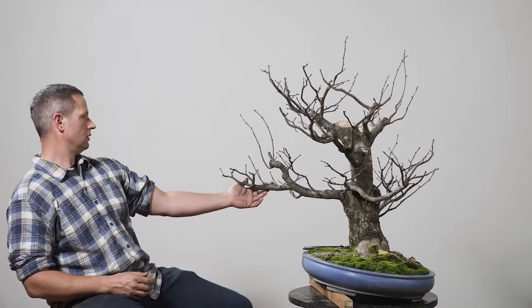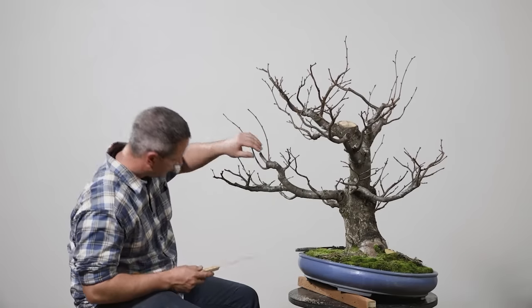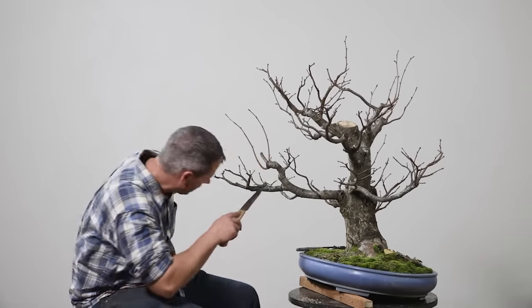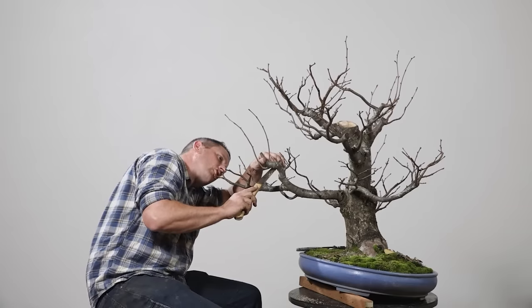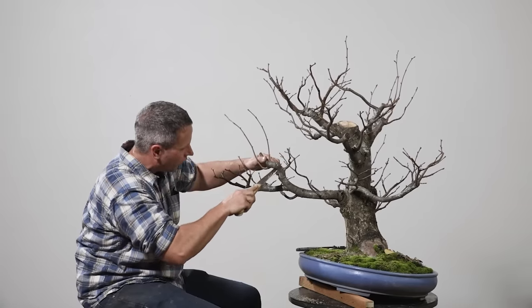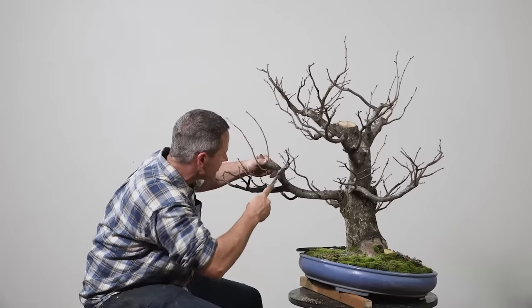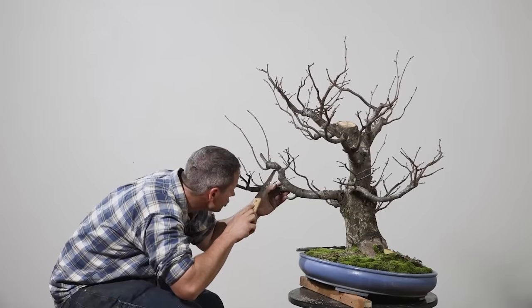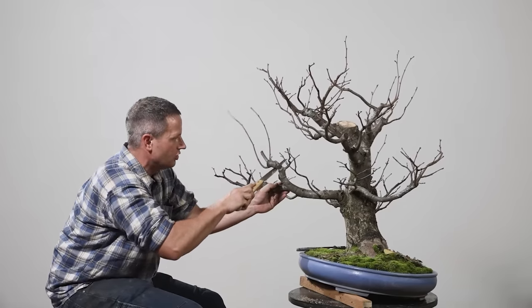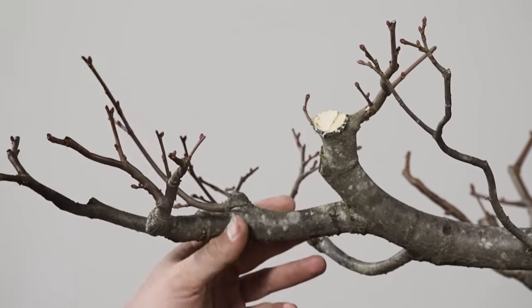Gary asks: between when leaves on a deciduous tree begin to change color and when they completely fall off, is there an optimal time to do this fall pruning — just as this process starts, or at any point within it — and does it vary by deciduous species? It varies by state of refinement, Gary. The more developmental the work is on the tree, the earlier — right when they're dropping, just like you saw with this tree where we still had leaves on. Once we start to get into a state of refinement, we want to do this later, but we're making much less significant cuts and consequently needing much less significant callus formation. We're looking at stage of development more than anything else when performing those wounds.